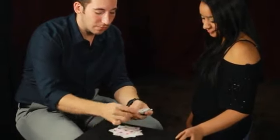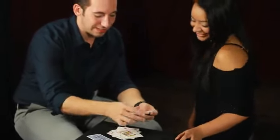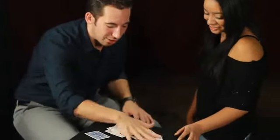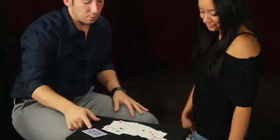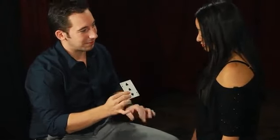Every single one now turns face-up — every single card. Every card is now face-up except for one card. Look through them — you shuffled, they're mixed. I've never had to touch the deck. It's impossible.